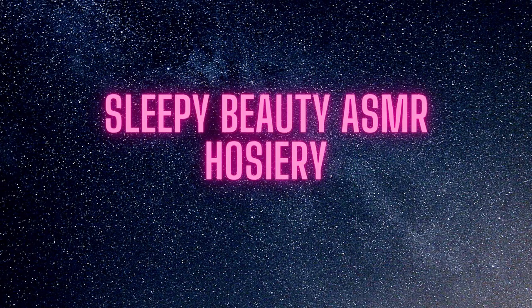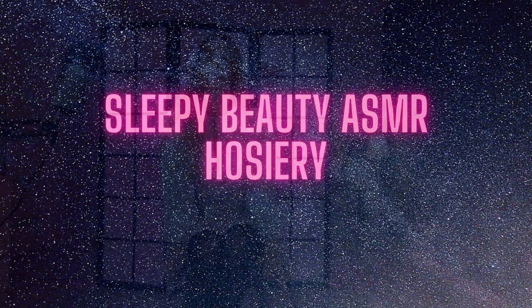This is Hoserine, an ASMR by Sleepy Beauty. Hello guys, welcome back to my channel. Today's video is an ASMR body stockings try-on video. And in order not to waste any time, I want to show you the body stockings which I prepared right away. And here they are.